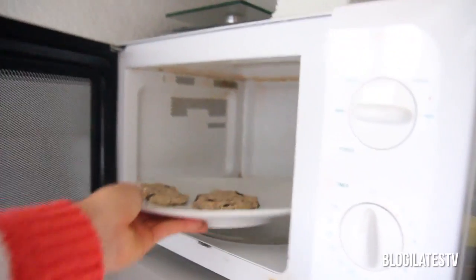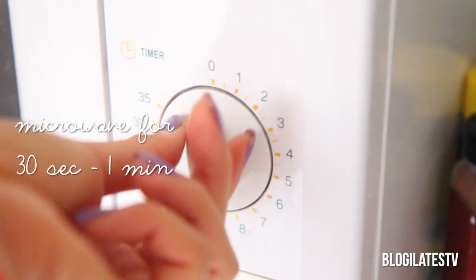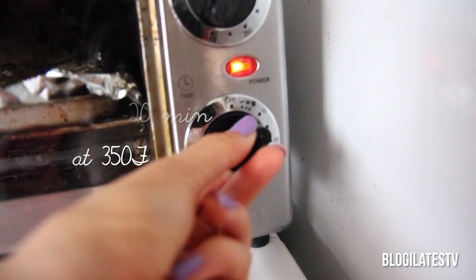Place the cookies in the microwave for anywhere between 30 seconds to one minute. Keep a close eye on them so that they don't burn. For oven cookies, pretty straightforward — go ahead and get them in there for 15 to 20 minutes at 350 degrees Fahrenheit.